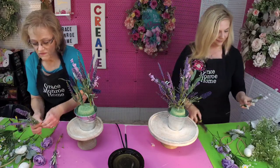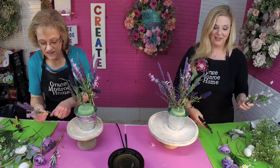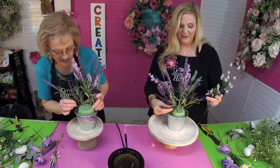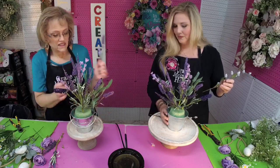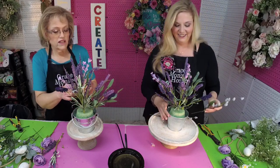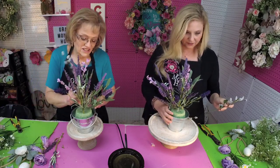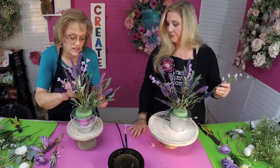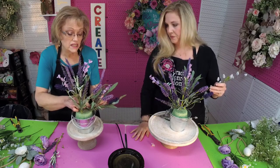If you guys are working on any kind of arrangements or wreaths or projects, let us know in the comments what you are working on. We always love it when you guys share your photos with us. I've got my two pieces and I just split it in two, adding these in — I had to turn it around just for a second because I couldn't see where I wanted to put it. We're going to add a lot of other things in here.